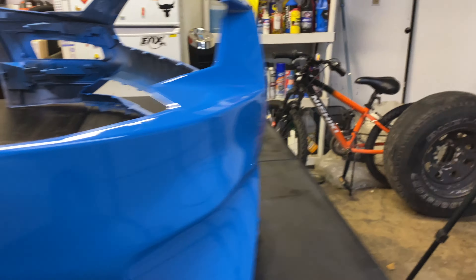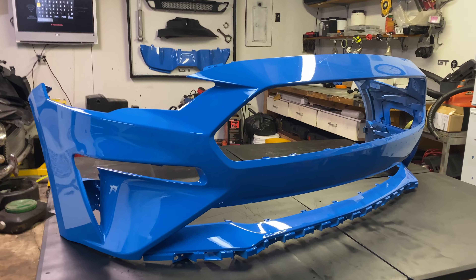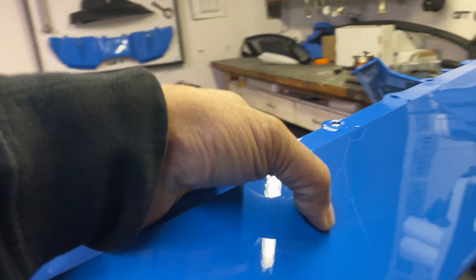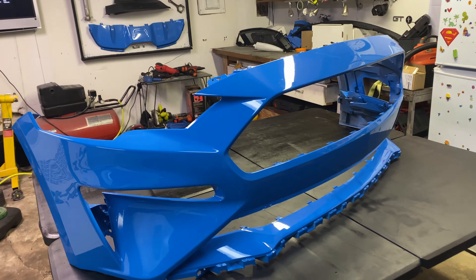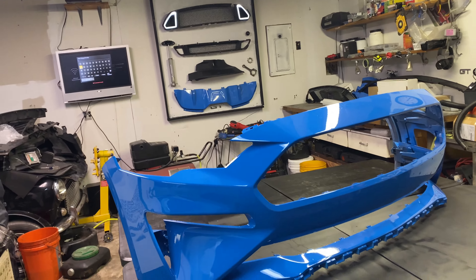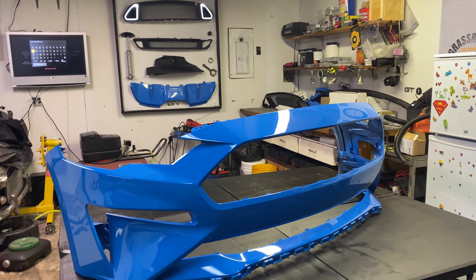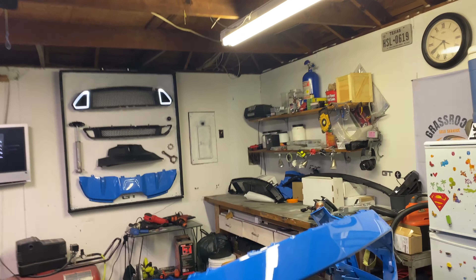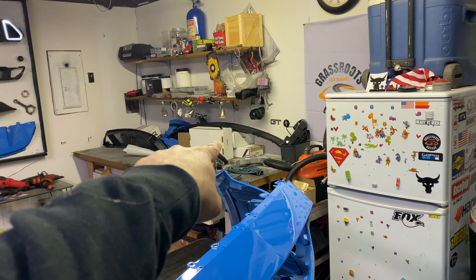Here we are — the 18 to 21 Mustang bumper is back in the garage. It's finished in Grabber Blue and it looks amazing. We had it on the car for a little bit and it's a whole lot of blue, so today we're going to be breaking up some of that blue by installing all of our RTR goodies — the chin splitter, the lower grill, the upper grill, the LED lights.